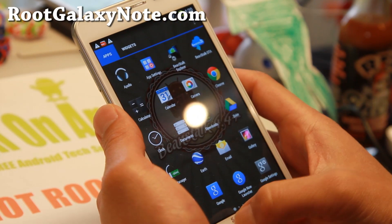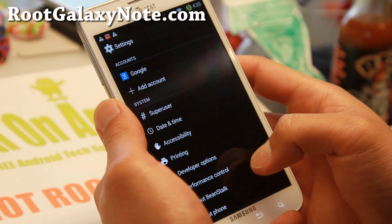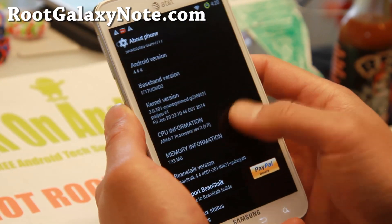Check out the latest version of Beanstalk ROM — I really like this. It is based on the latest Android 4.4.4, as you can see here.